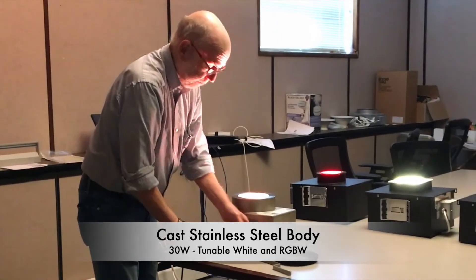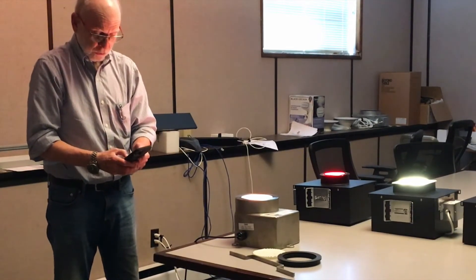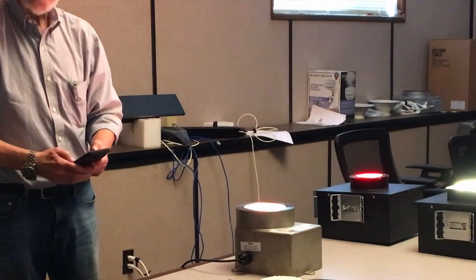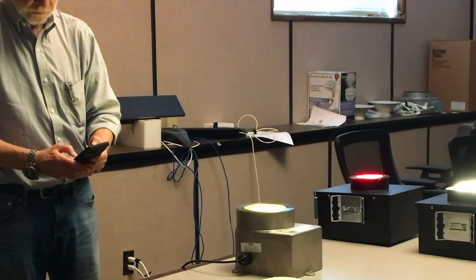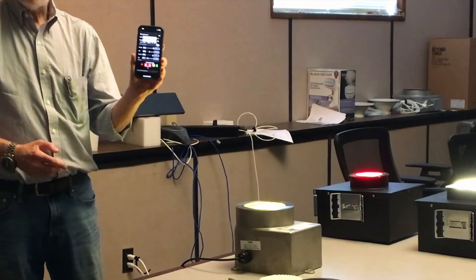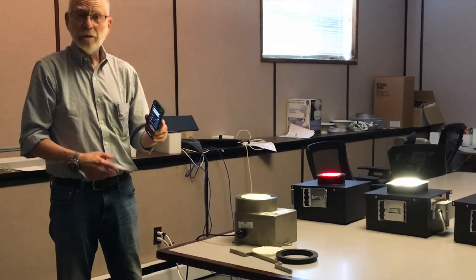It uses an Araya chip. The Araya chip is both tunable white — I can go from 1650K to 8000K — or I can do RGBW with the same chip. I'm controlling this with an app on my phone via Bluetooth.